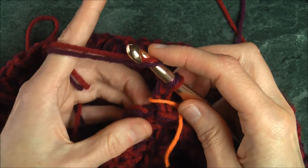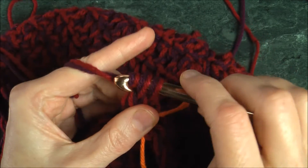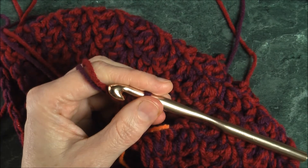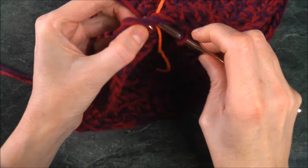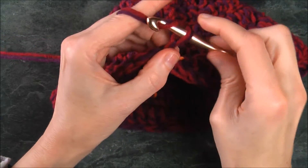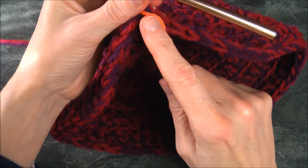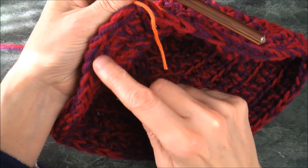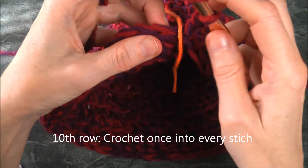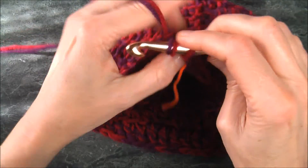Reach the end of the round — slip stitch to join and chain two. Move the marker and place it here. This is round ten. This time we're going to go once only into every stitch all the way around — just once. Carry on and I'll finish it on my own.